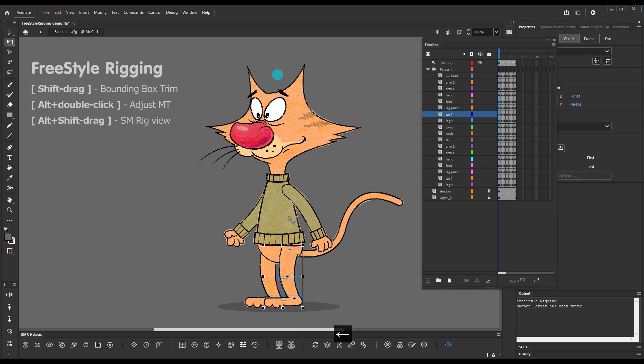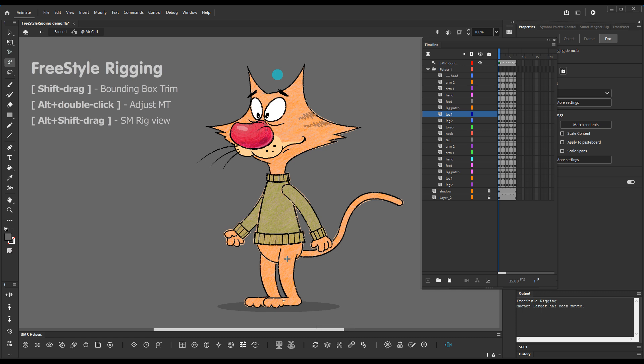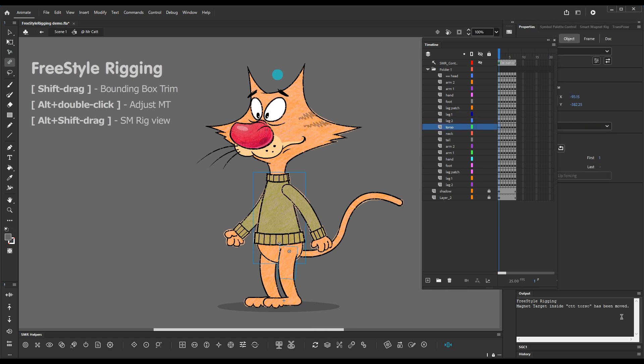Say this is our new desired position for the magnet target. With the Freestyle Rigging tool, hold down Alt and double-click on the thigh — we get the confirmation. If we enter the symbol,